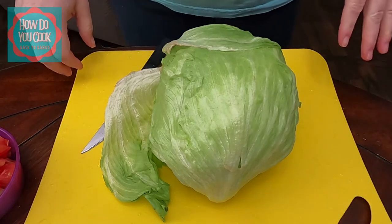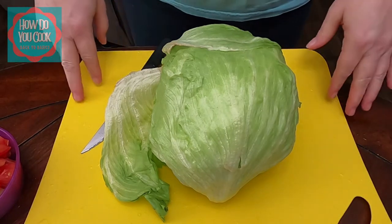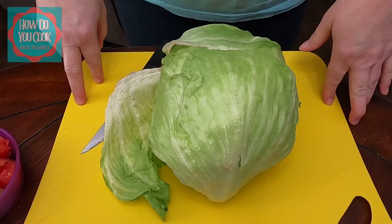Okay y'all, we are going to teach you how to cut lettuce for a salad.